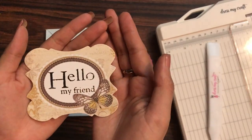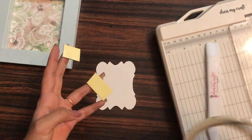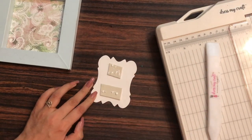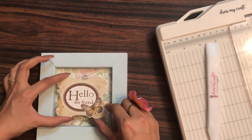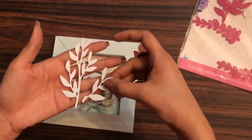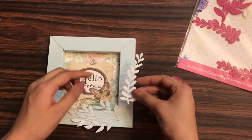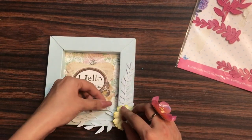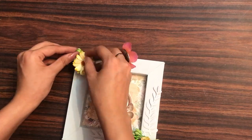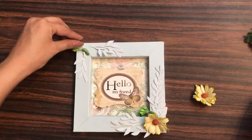Now I just need to embellish it. I have this sentiment which says 'Hello My Friend' which I will be using as a focal point. I want to give it a little bit of dimension so I'm using my 3D foam tape. Whenever I use 3D foam tape I make sure I also apply liquid adhesive to ensure it sticks permanently on the base. I'm adding it at the center. I've also used some foliage dies and done die cutting onto a similar color cardstock as the base. I'm adding a daisy flower for more dimension, along with pollens on the other side, and small foliage pieces to make it look complete. I'll be sticking them using my hot glue gun.